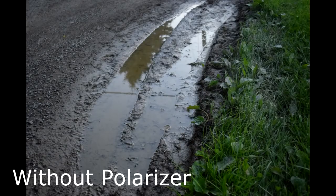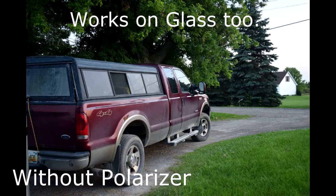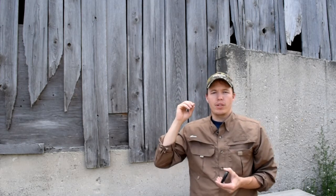One application is canceling out reflections on water. If you've seen polarizing sunglass ads about being able to see fish in the water, that's what they're referring to — the filter actually cancels out 80 to 90% of the reflection. Another nice thing about a polarizing filter for landscape photography is that it makes blue skies much more dramatic and darker blue, so clouds really pop quite a bit better.